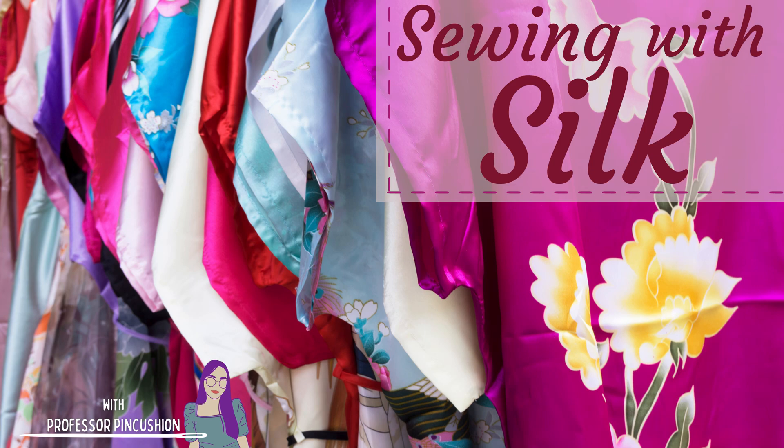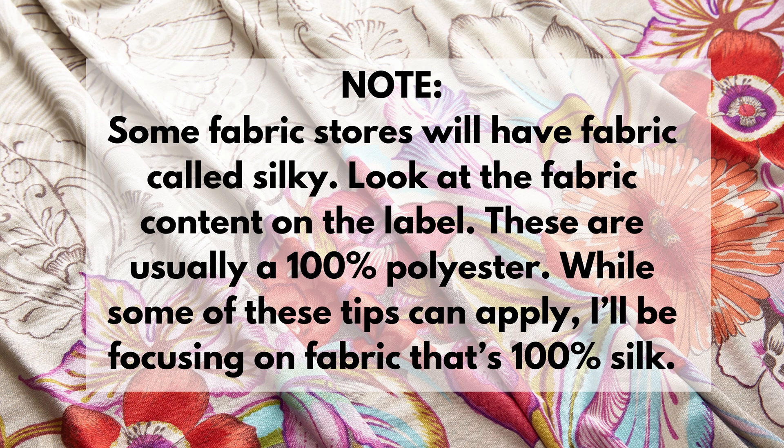Silk is a luxurious woven fabric made from natural fibers that can come in different weights and types. This video will cover some tips to make sewing with silk easier. Just a note: some fabric stores will have a fabric called 'silky' — look at the fabric content on the label, as these are usually 100% polyester. While some of these tips can apply, I'll be focusing on fabric that's 100% silk.